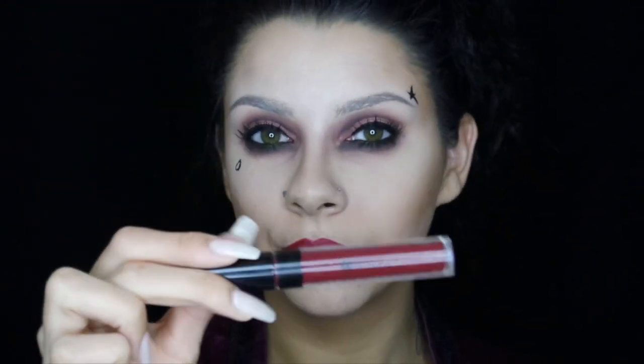Lining my lips using a matte deep red lip liner — this one is by NYX, I'll link it down below. It's an amazing lip liner and it's the first time I used it. I'm just heavily lining the lips because I wanted them to be extremely red and opaque. Using the BH Cosmetics liquid matte lipstick — I forgot the color of this one but I'll link it down below — this liquid lipstick is really inexpensive and I love this color, it came out great.